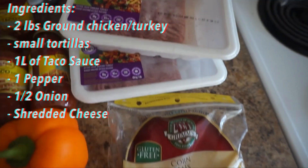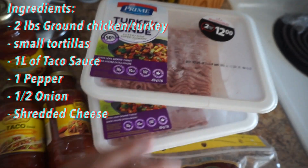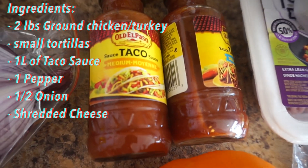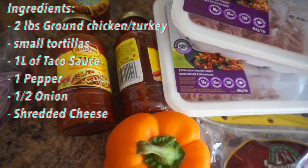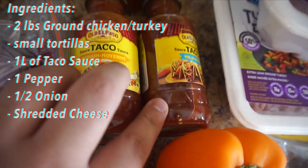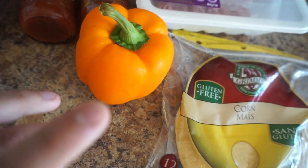You need the small ones for this. I'm using ground turkey — you can use ground chicken if you want something healthier, or you can just go regular beef, up to you. I can't really find any enchilada sauce at my store, so I'm using taco sauce. I heard taco sauce is similar; enchilada sauce is just a smoother taco sauce — could be wrong, let me know down below. I got medium and mild right here, plus an extra one just in case. We're going to use half a red onion and an orange pepper.